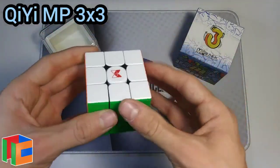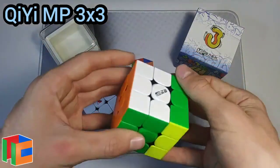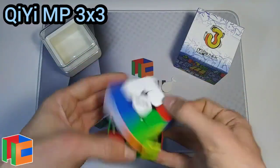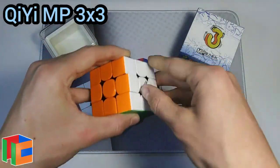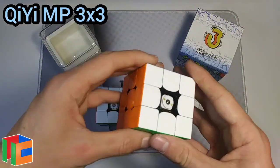I would definitely get the Tornado for just seven dollars more than this cube. This cube isn't even really a budget cube — I think it's around $15 to $20, maybe $17 or $18. So yeah, I would definitely go for the Tornado. We'll still check out the tensioning system to see if it's any different.